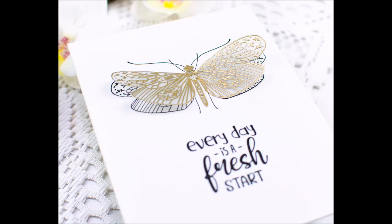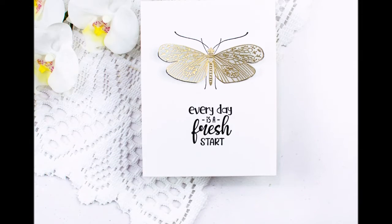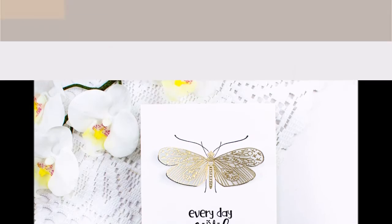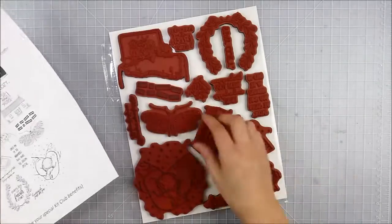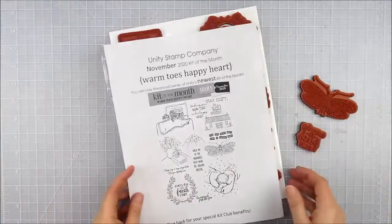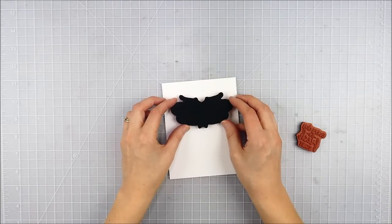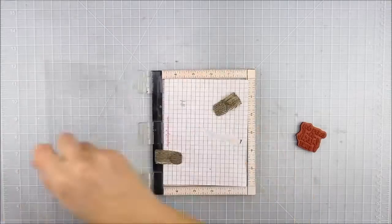Hello, this is Heather Hoffman and I have a super simple layered card to share with you today. Sometimes you just need a card and you need it in a hurry. This butterfly was so detailed and intricate, I just thought it was really pretty. I had plans to add more to this, but sometimes it just kind of comes together and you don't want to spoil it by adding anything more.